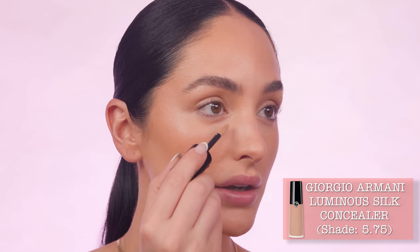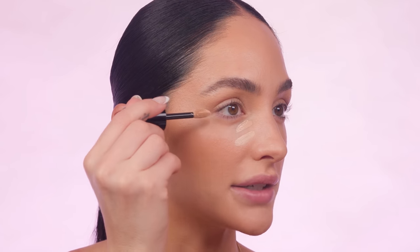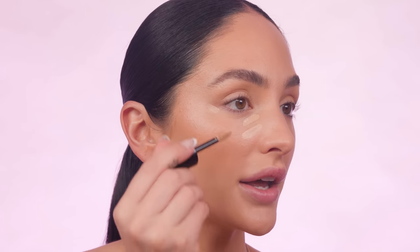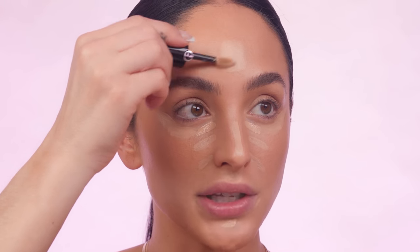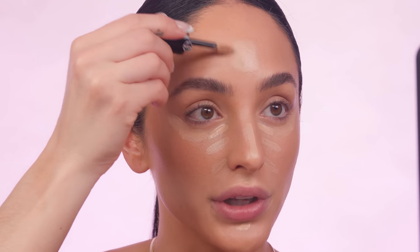For concealer, I'm also using the Luminous Silk concealer, this time in shade 5.75. It's a really hydrating formula, which is great under the eye because a lot of people experience dryness there — it can look cakey and crack. That's not the case with this concealer. It has 24-hour wear, and it contains caffeine, vitamin E, and glycerin. The caffeine really wakes up the eyes from morning puffiness, and the glycerin and vitamin E are soothing and hydrating on the skin.